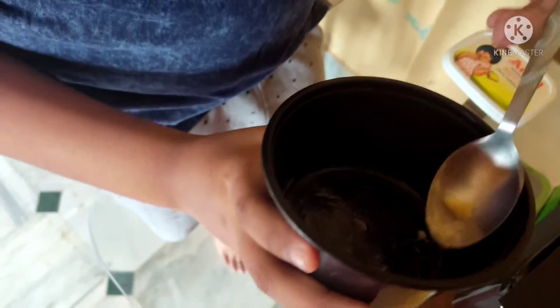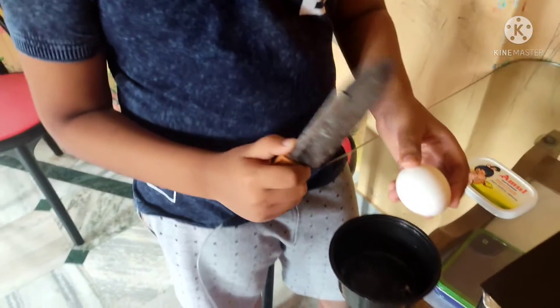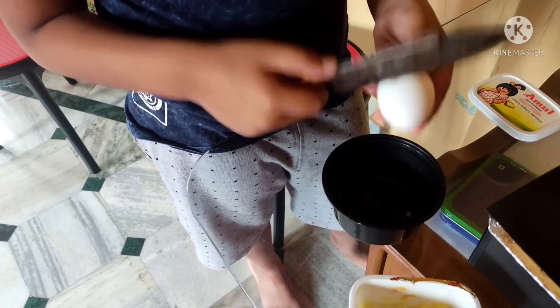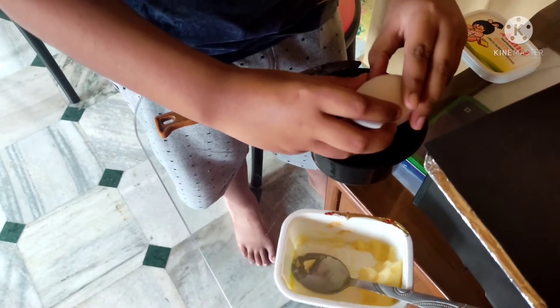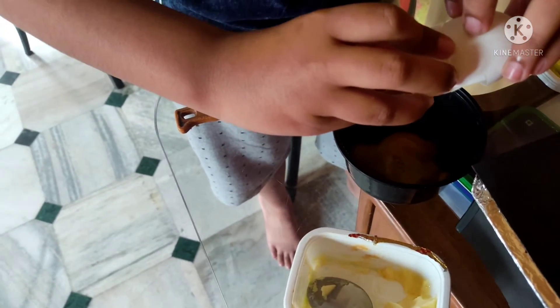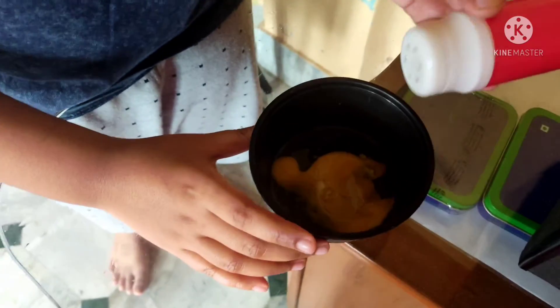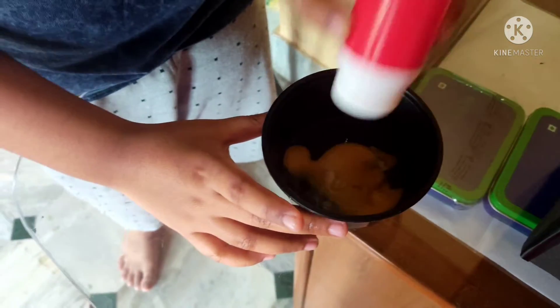So it's done now. Now I am pouring my egg inside it. Now I am adding a pinch of salt in it, and then I am adding a pinch of black pepper in it.